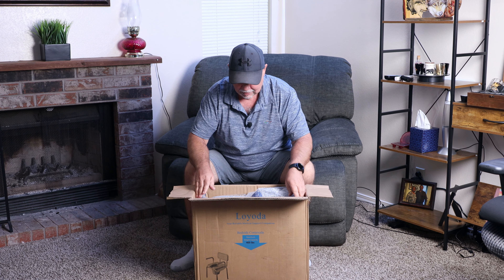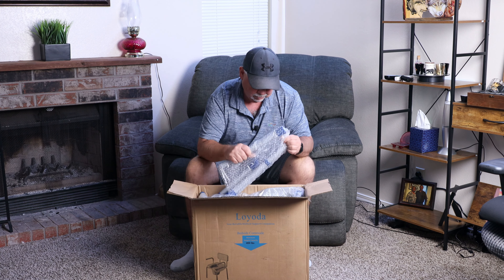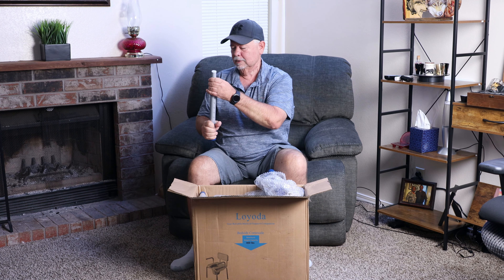It's all folded up nicely in here. I think we're going to have to put it together a little bit. This is heavy. Looks like the legs are going to be adjustable — they have little push pins right there so you can raise it up and down. We'll look further into that once we get it put together.